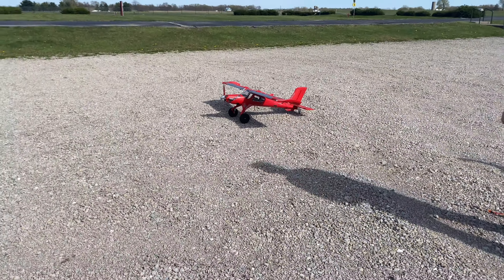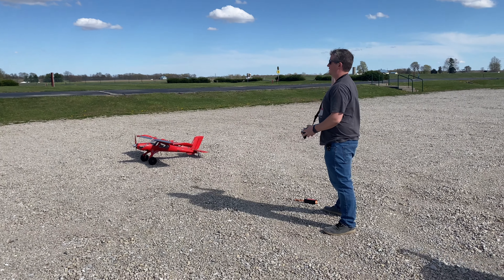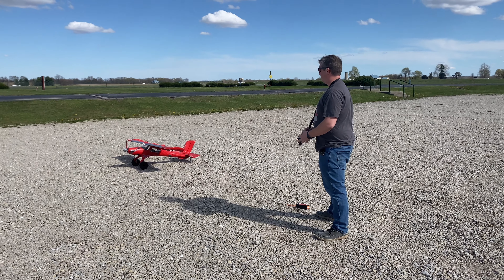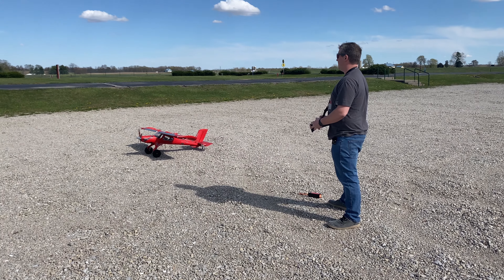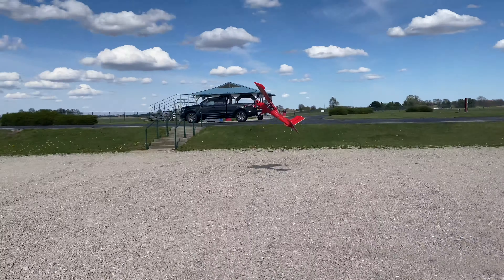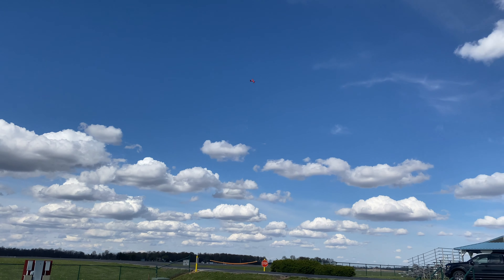First I'm just going to do a full flap, full throttle takeoff and show you the power. We're going to go up and then start doing some laps around the facility. Here we go — full elevator up, full flaps, forward throttle. Three, two, one — full throttle. We do have a little bit of a headwind here today. I'll put those flaps away, come out of the throttle, make a right-hand turn and come back around. Right off the bat, it's got a ton of power — the airplane can take off in a matter of inches.